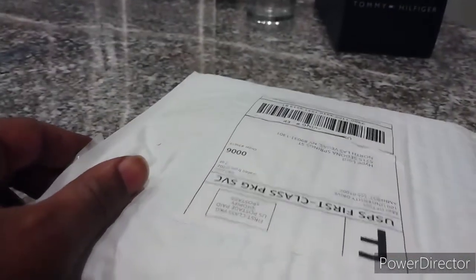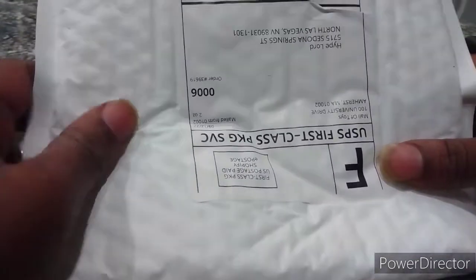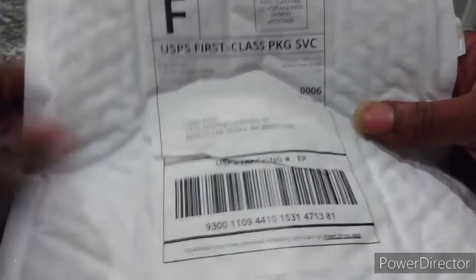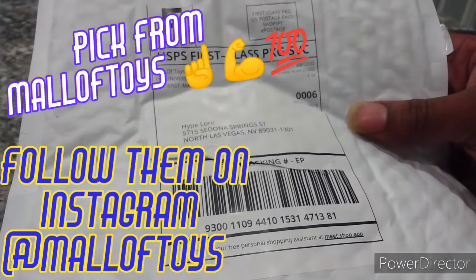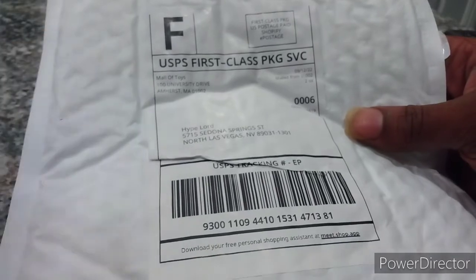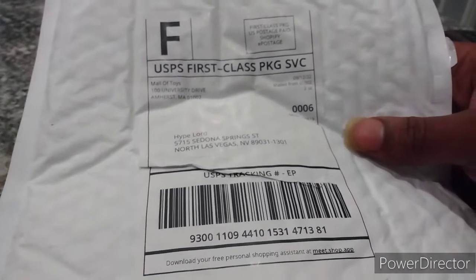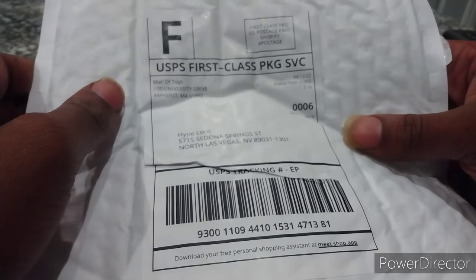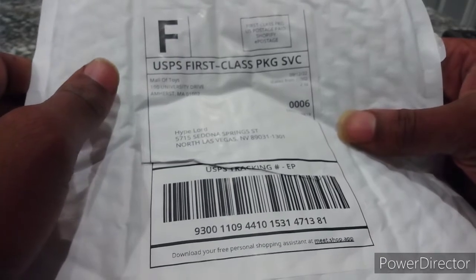We got this package right here and I ordered this from my seller Molotois. Just so you guys know, go buy some stuff from Molotois — they honestly have some of the most reasonable prices. I don't know too many other places to buy Beys nowadays except Amazon, but Molotois is cheaper than Amazon if you ask me.